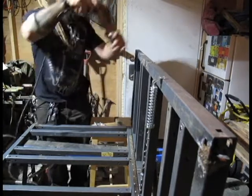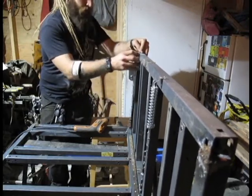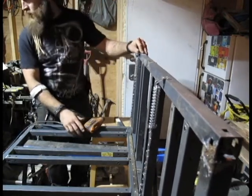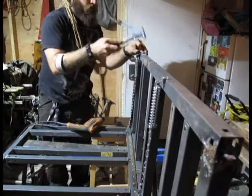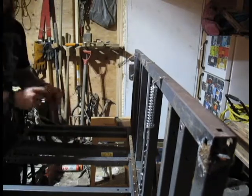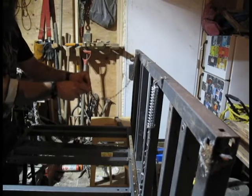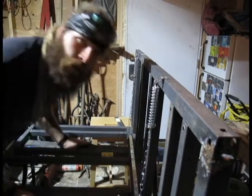Is this enough camera angles for you? Does this make you happy? I think this is like the fourth different angle — no shade. I'm sure you'll have some other critical thing to say in the comments, which I do appreciate. The other rivet went on — just barely, but it went on. Sometimes you just gotta spread them out with a little bit of force. Winner winner chicken dinner. Now let's do another camera angle and put a bike in this and see how it works.